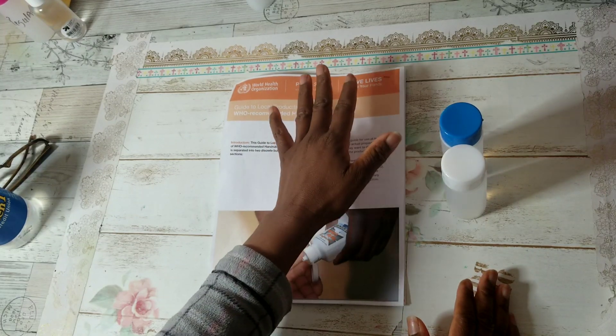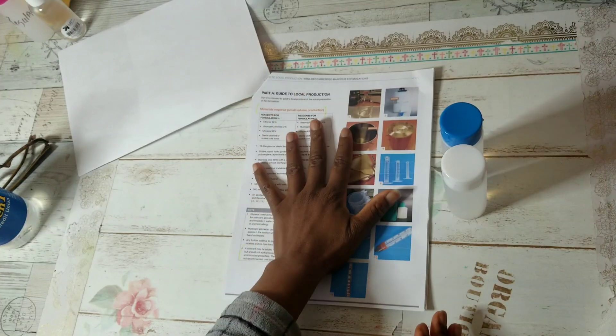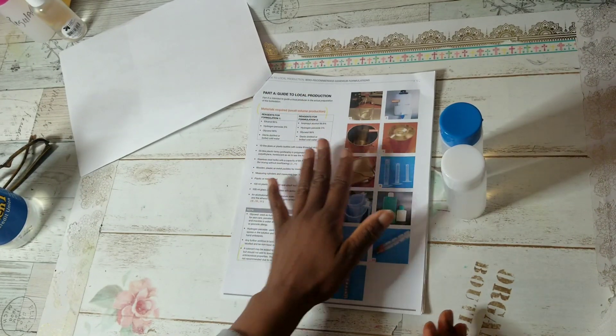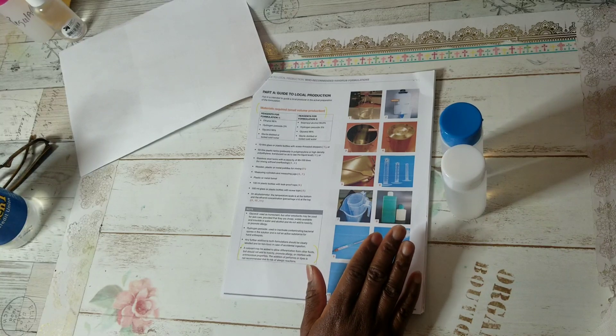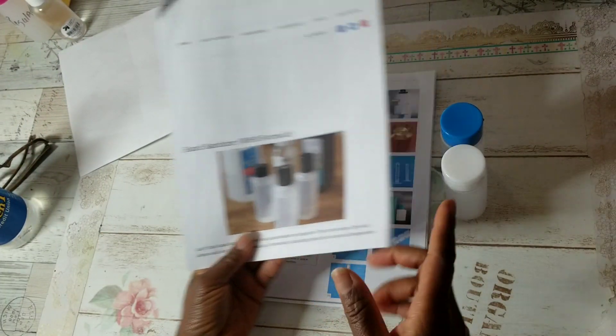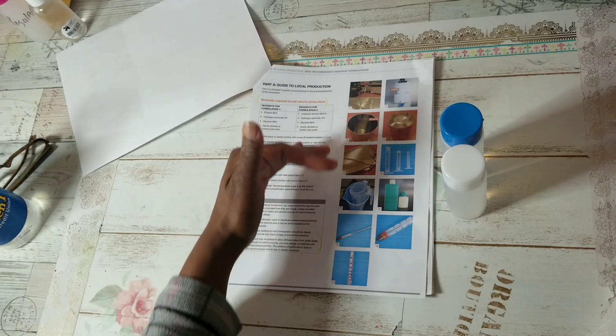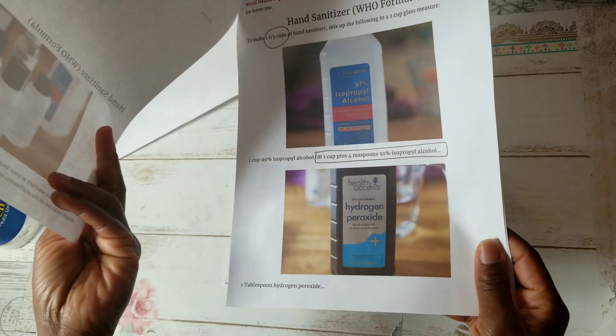I'll have the link to the WHO organization below. Now this recipe is not really for the average person, because it's geared more toward large entities that make hand sanitizer. So I found another site — linked in my description box — where someone broke down the measurements, because if you follow the WHO recipe directly, you'll end up with several gallons of hand sanitizer.